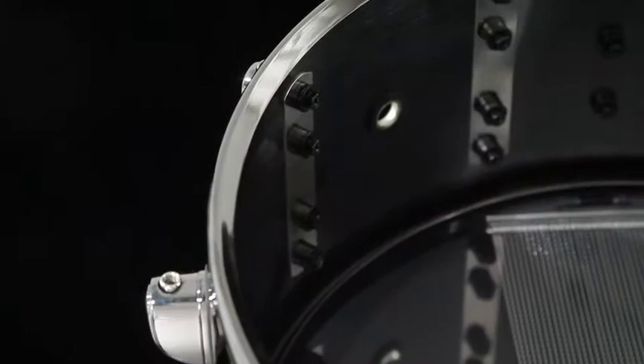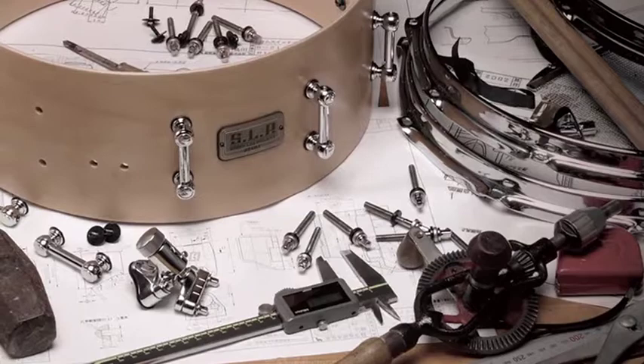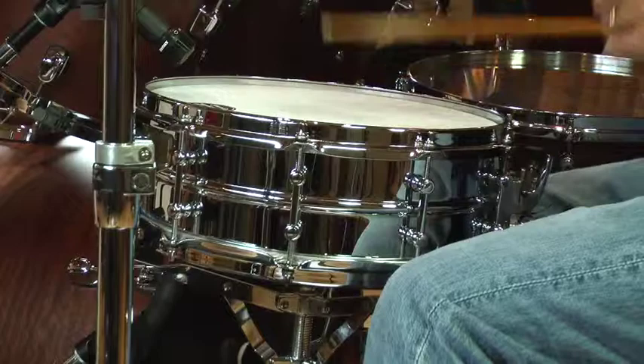Why SoundLab? Because we spend a lot of time researching what it takes to make the right snare drum, trying to figure out which components make the best sounding drum for each musical style.